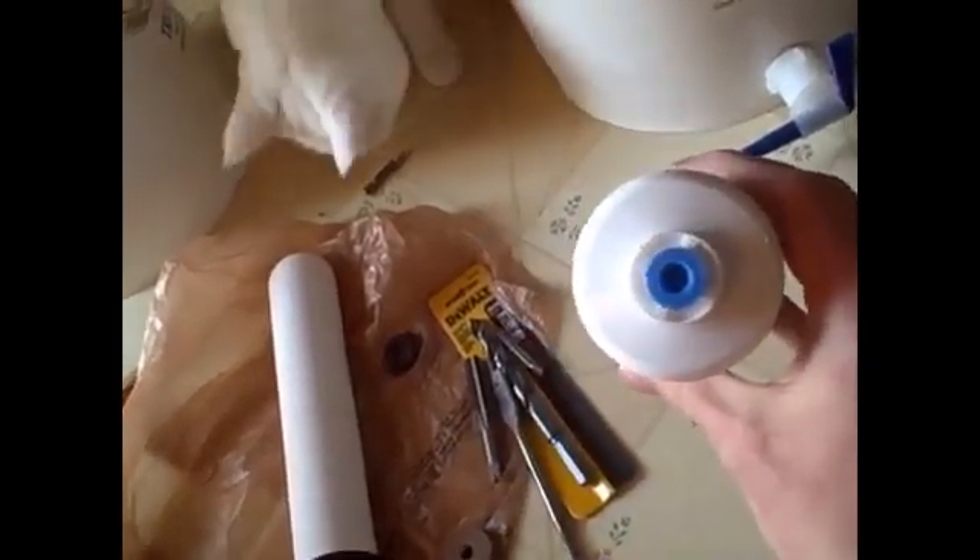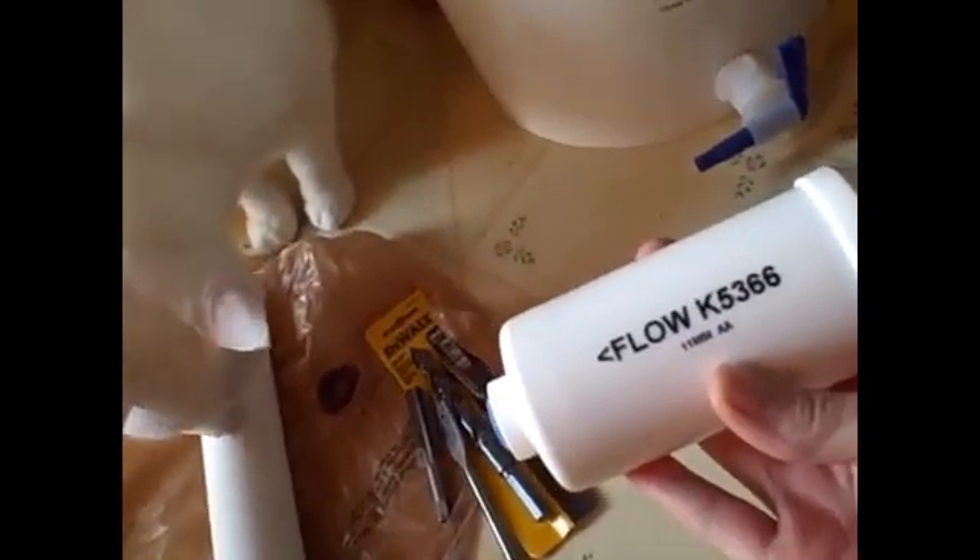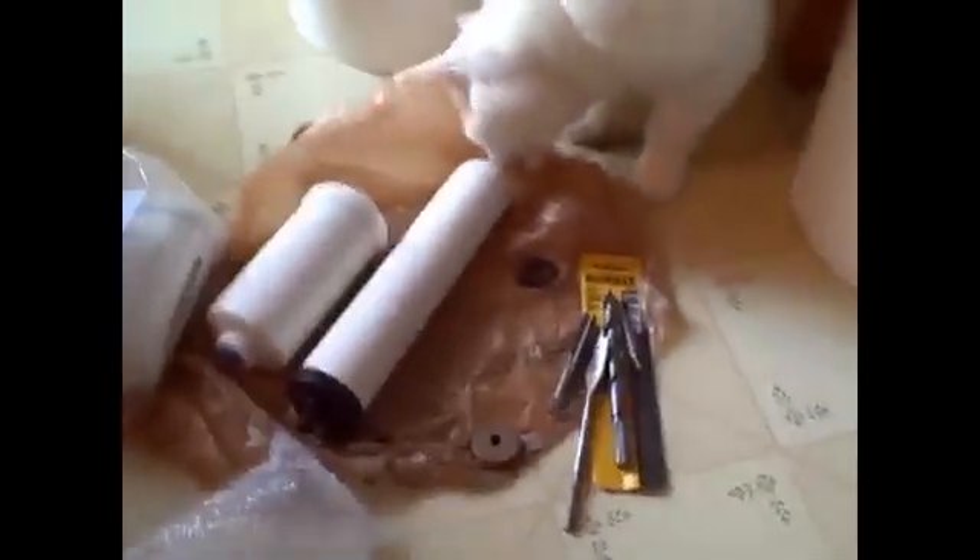Here we have a Berkey fluoride filter with directional flow — I'll need to ream it out and re-tap it. The cat is very interested, as usual. These filters run about $30–40 each, well worth it. I've got a Berkey shower filter installed right now and the improvement in water feel is immediately noticeable.